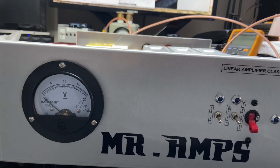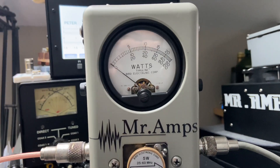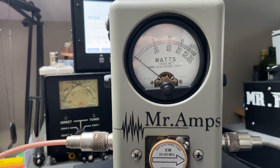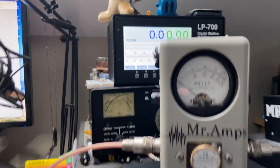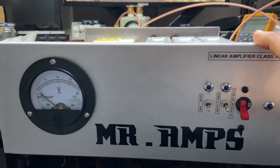I'm going to demonstrate a little bit with this amplifier. I'm using my Striker right now. This is the bypass — we've got about 5 watts in reverse on bypass. And I'm running about 73 watts going into this amplifier.